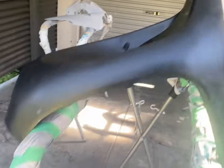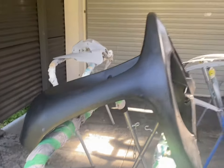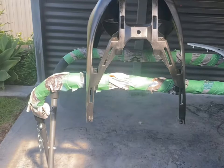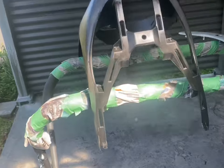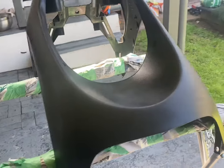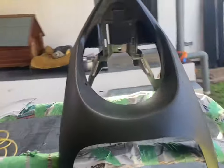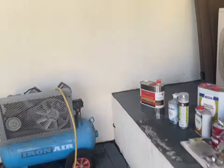The discoloration is from where I heated it with a heat gun and slightly melted the plastic — I was trying to get the black coloration back into it. I've decided to paint it and color-match it to the body. It's had plastic primer on it now for the last hour or so. I'm so ready to actually put the primer on.